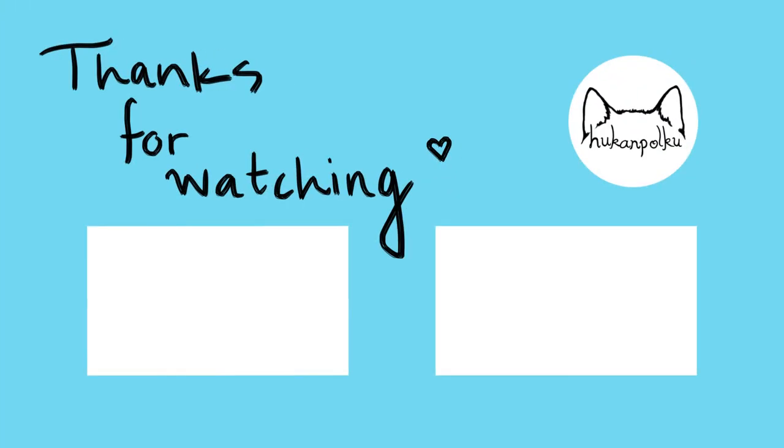Thank you for watching! Hope to see you in the next video. Bye!